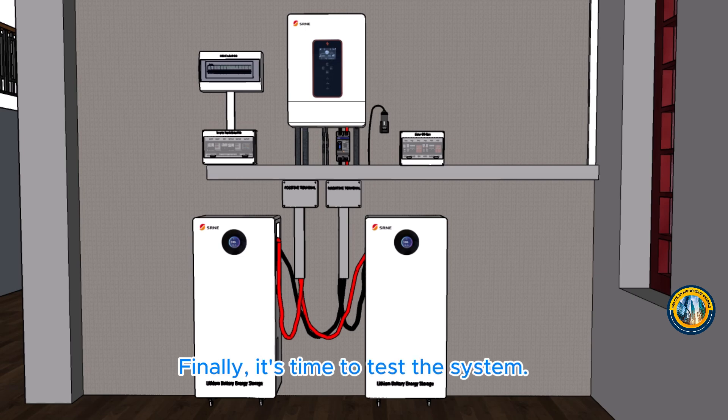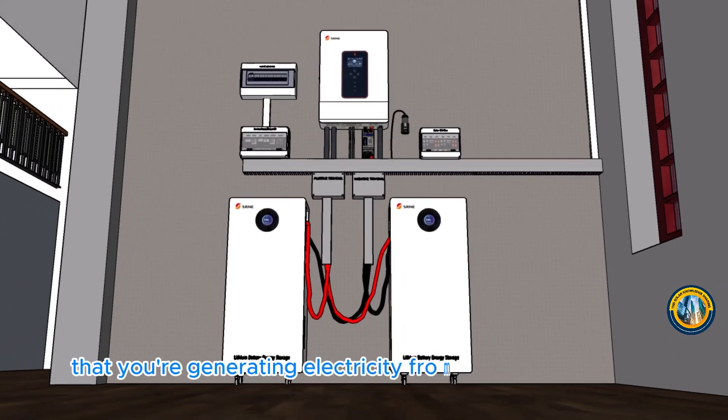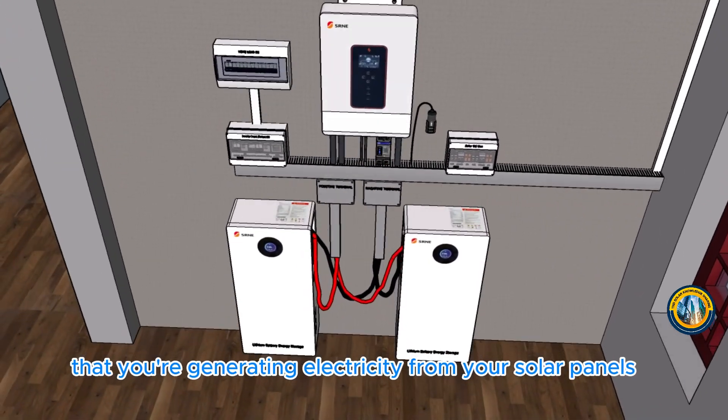Finally, it's time to test the system. Turn on the inverter and check the output. Make sure everything is working correctly and that you're generating electricity from your solar panels.